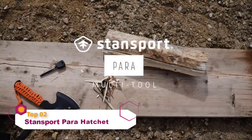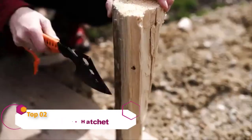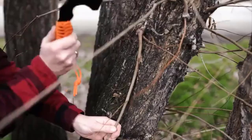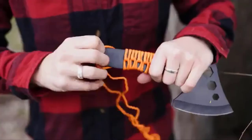Our paramultitool adds a flint spark igniter and a length of versatile paracord wrapped around the handle for emergency functionality. A multitool is essential for bushcraft, hunting, fishing, camping, and anyone who likes to spend time outdoors.